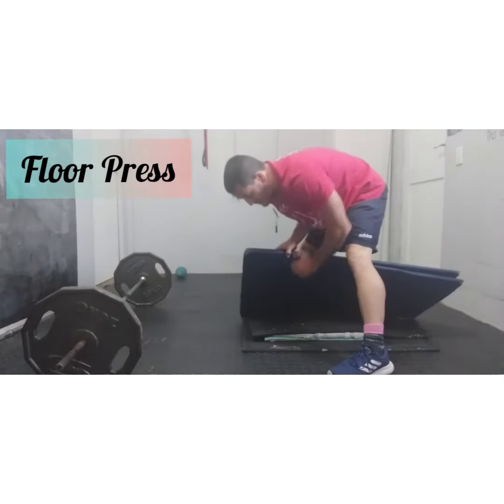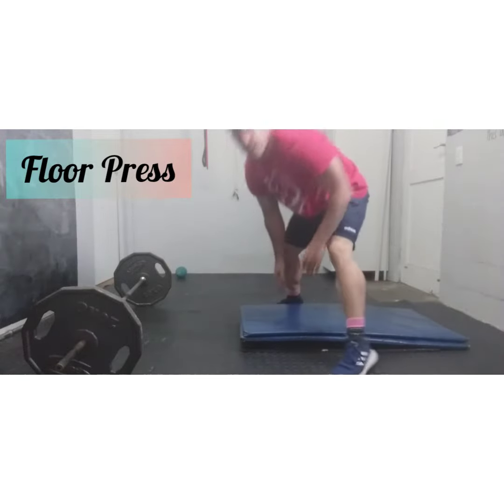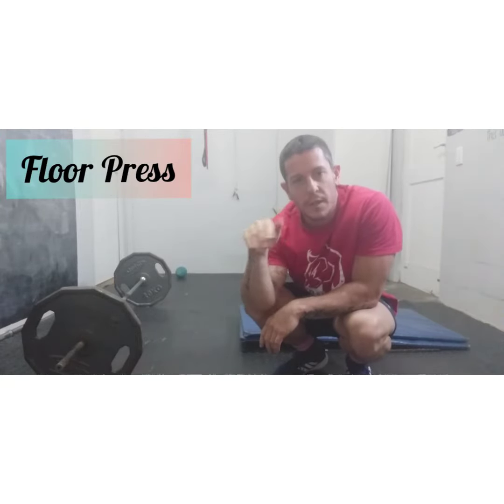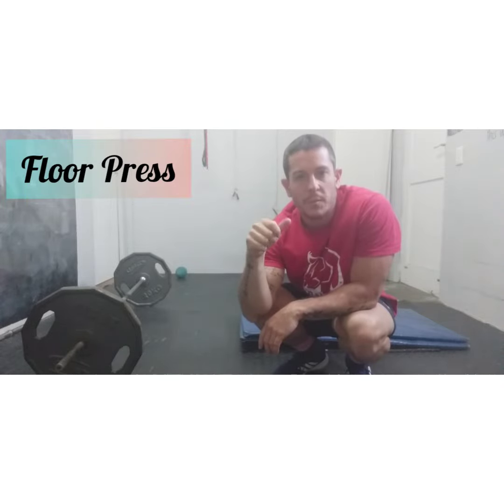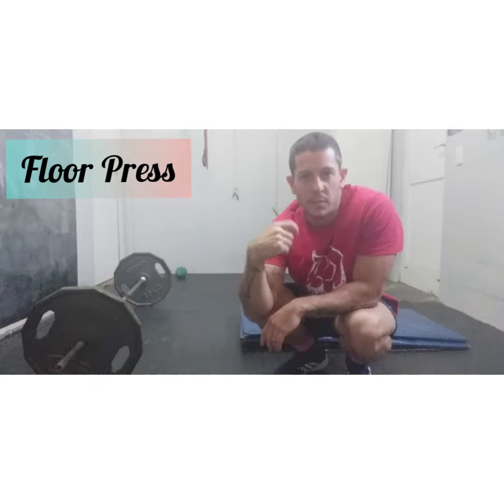I've propped up some mats and tiles, and I'm going to lie on that. What that does is it allows just that extra bit of range of motion for your press. You're going to get into place, roll the weights where you need them, then push your hips up — that allows you to get the bar into the correct position for the press.